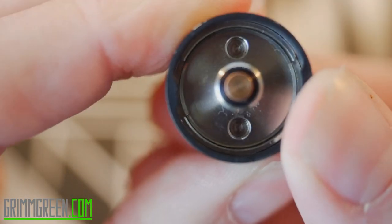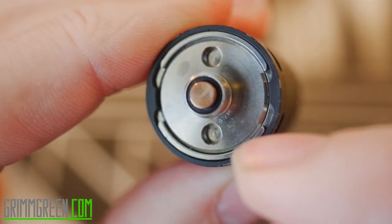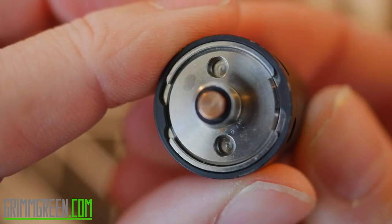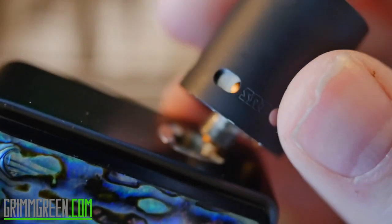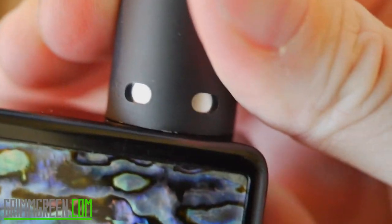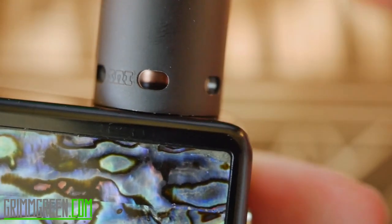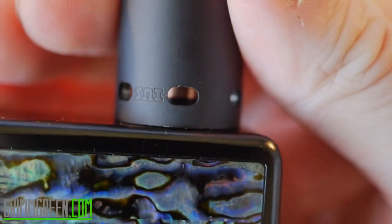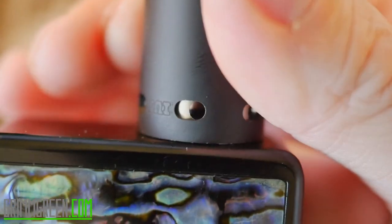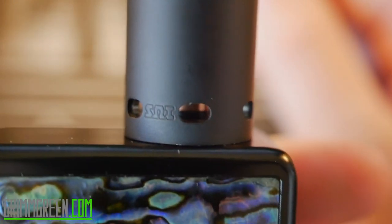You can see these little grooves here and here — you want to line those up with the little tabs on the body. That's how it's going to go in. Press it down into those grooves. The reason for that is for tightening it down and adjusting the airflow. Screw it down nice and tight on the mod, then back it off and all your airflow holes are open.